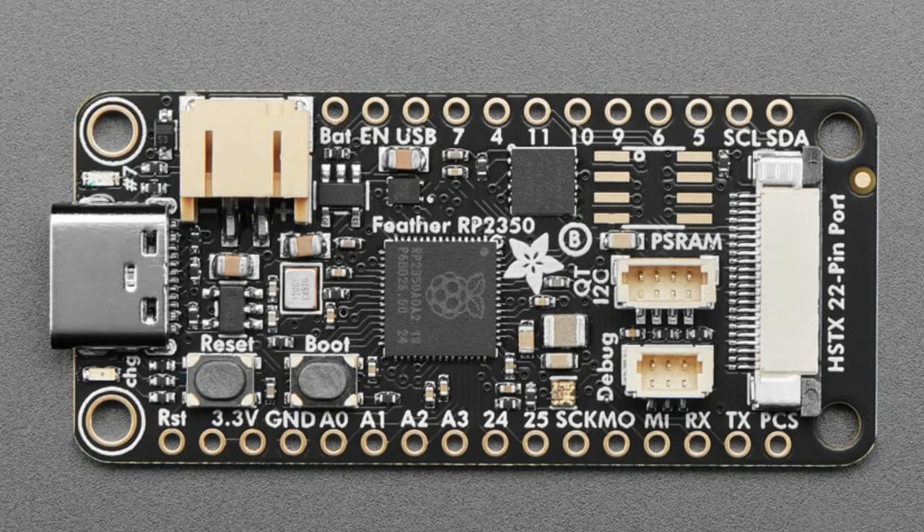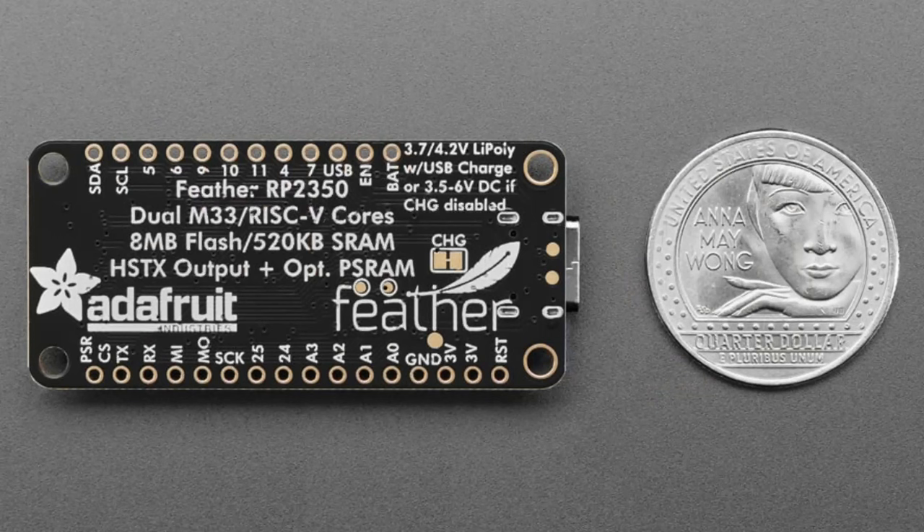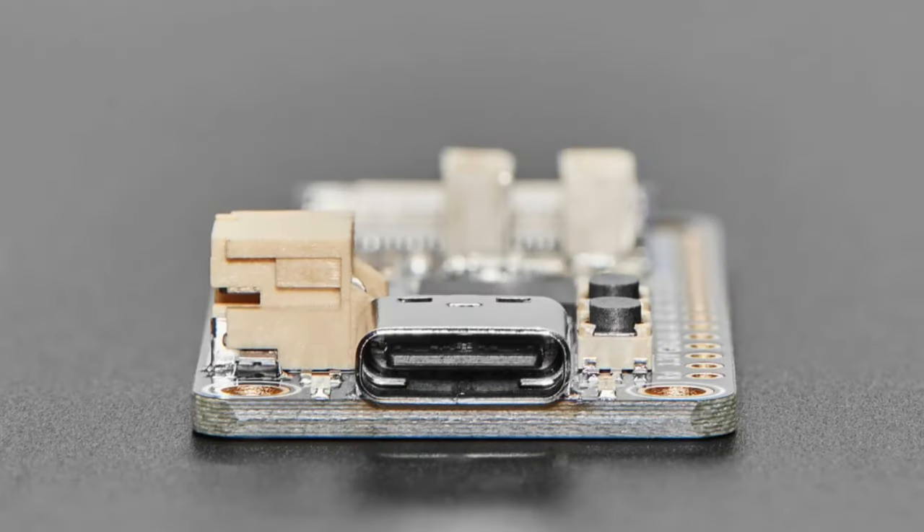I also have a debug port — there was a request for that. Since the RP2350 has come out, there's now the PicoProbe connector, which is JST-3SH. You can use it with the PicoProbe board. It still has battery charging and can run off a battery, charging over USB-C. You can cut a jumper on the back to disable charging for non-rechargeable batteries. There's also USB-C for bootloading and code, and it supports Arduino, CircuitPython, MicroPython, and the Pico SDK.